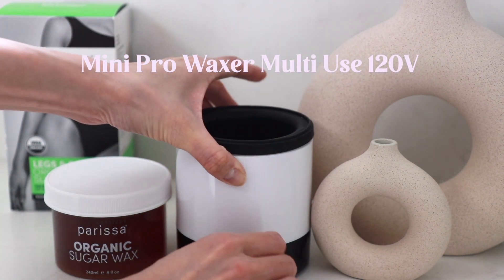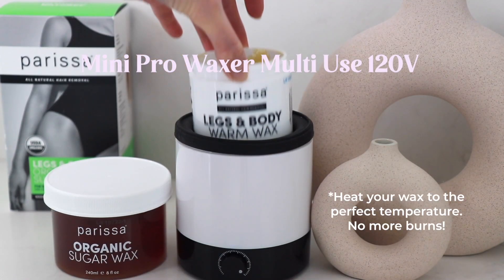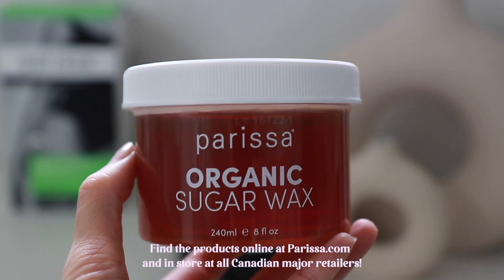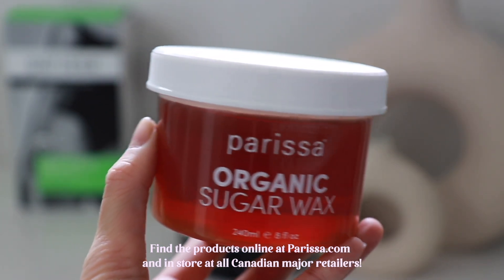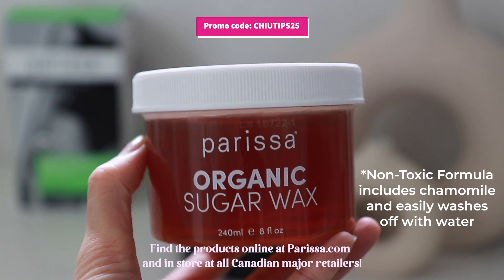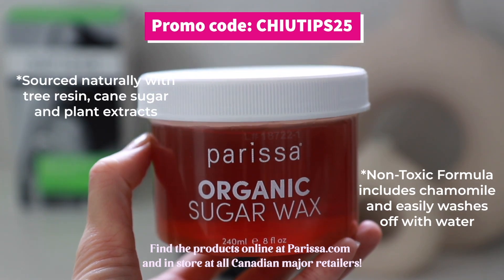One thing I've been obsessed with is the Parisa Mini Pearl Wax Warmer. Instead of using a microwave, this tool will melt the wax quickly and ensure a smooth application each time. One of my other favorites is the Parisa Organic Sugar Wax — it's a tub and it's perfect to use on face, body, and the bikini. Its non-toxic formula has comforting chamomile and easily washes off with water.